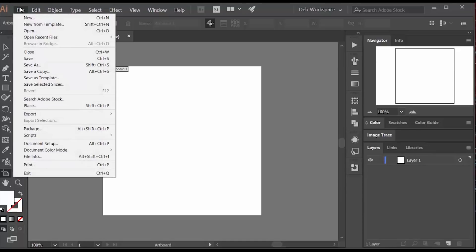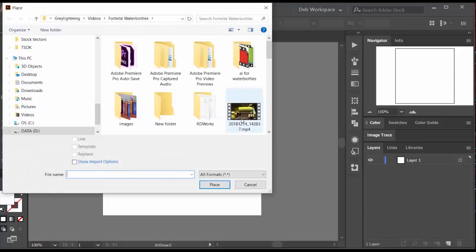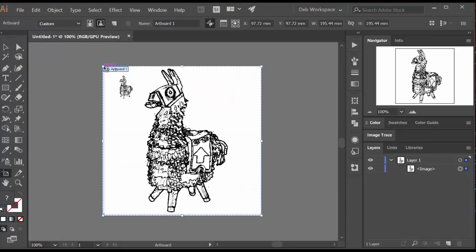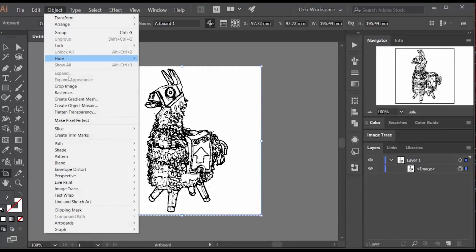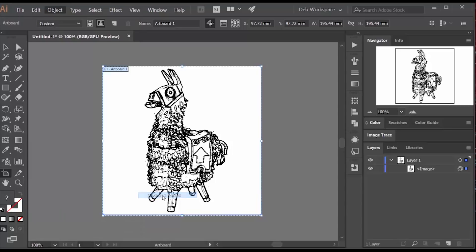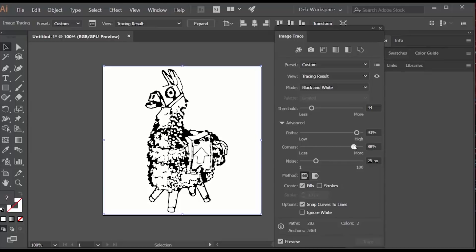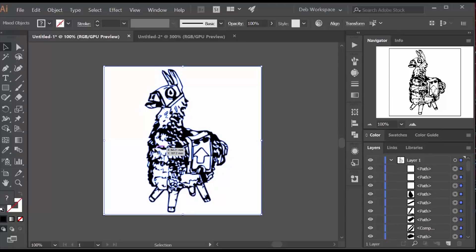I'm now going to turn that image into a vector drawing by pulling it into Adobe Illustrator and placing it in a new blank document. I've shown this image trace process in a lot of prior videos and usually it's enough to just say image trace, make and expand to get a good enough result. But if you really want to refine what you get, you should open the image trace window and play with the sliders. It's always a good idea to check the ignore white box under options because that prevents duplicate lines, but if you forget, you can always go back later and say ungroup.